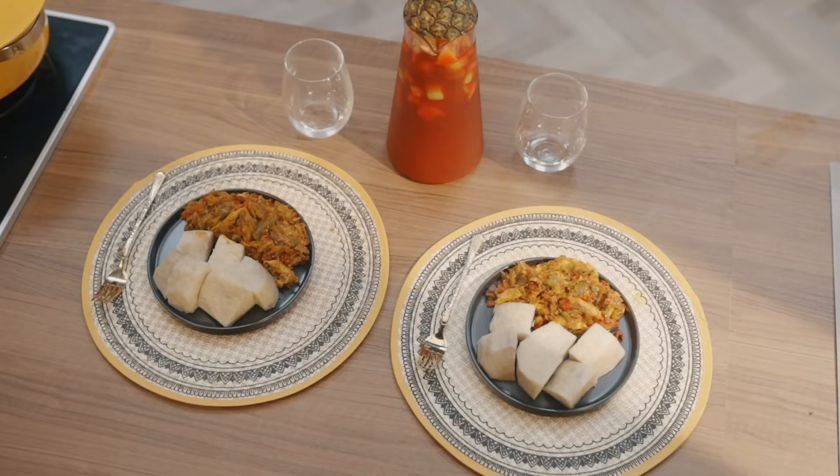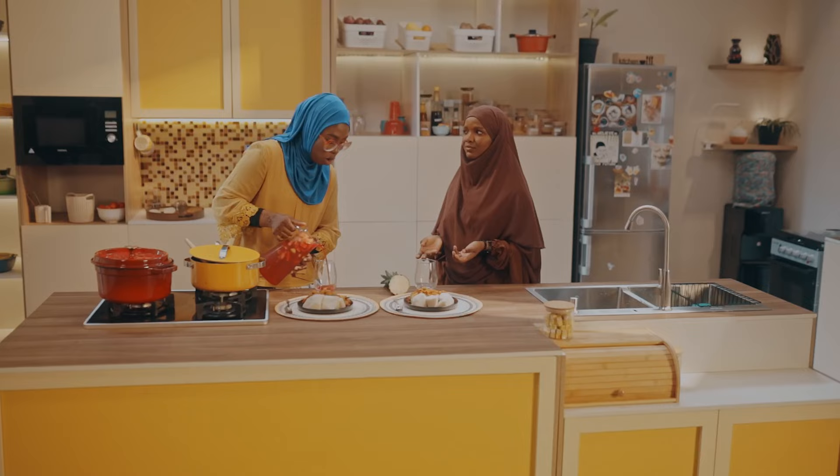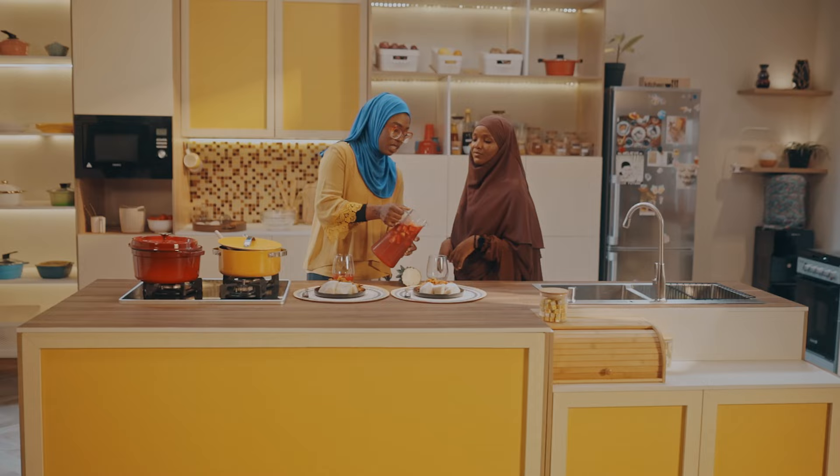Welcome back to Maggi Diaries. As you can see, our iftar is plated and it looks beautiful. Of course. I want to ask you a question — if you could share this meal with anybody, who would it be? Definitely my mom. Why is that? Because she's like the veggie kind of person. She would love to eat this with yam as well because instead of eggs or other sauces, this sauce is versatile too. All right, let's have our juice and then we can dig in for iftar.